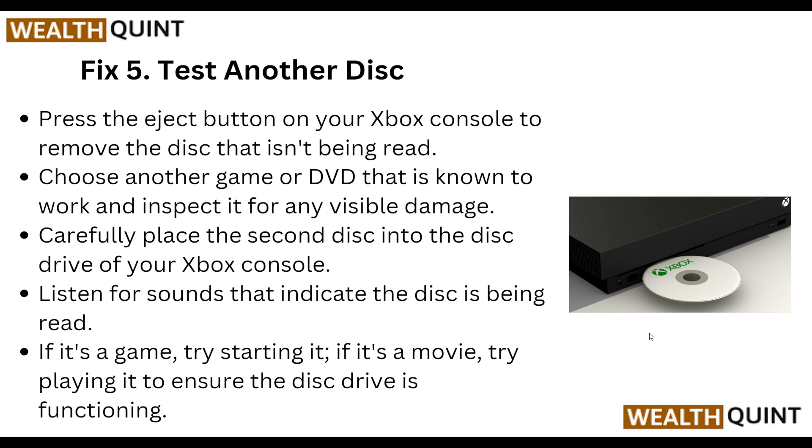If it's a game, try starting it. If it's a movie, try playing it. This will help ensure the disk drive is functioning correctly.